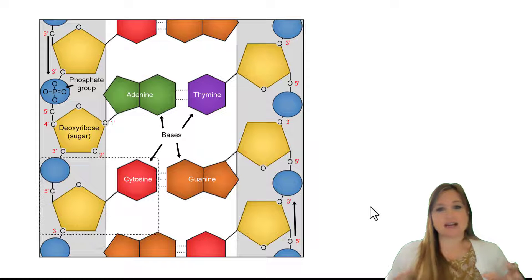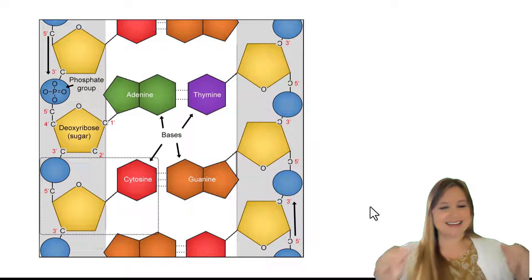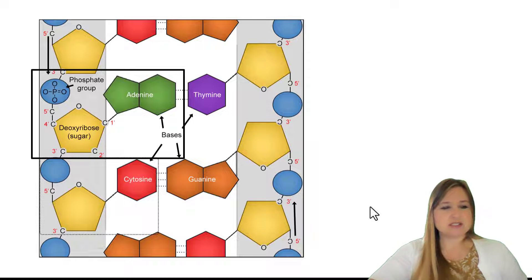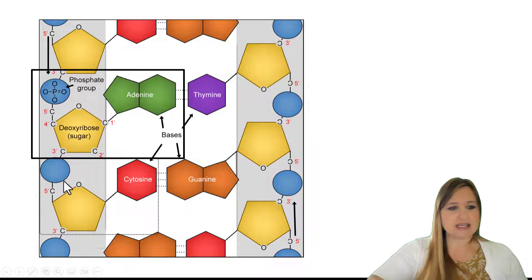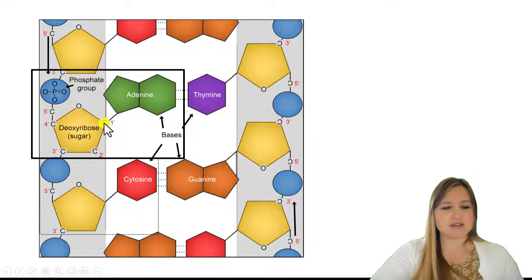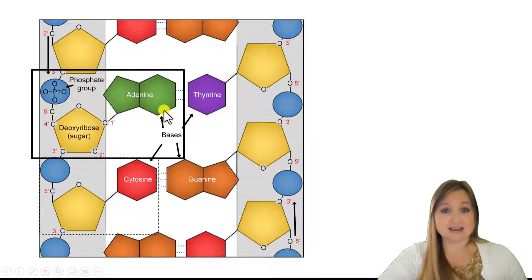So let's take a look at a graphic of the different nucleotides bonded together into a piece of DNA. Here is one nucleotide — you can see the phosphate group, which is bonded to the sugar, deoxyribose. And here are the five carbons: 1, 2, 3, 4, 5. And at that first carbon, that's where the nitrogenous base gets bonded — in this case, it's adenine.